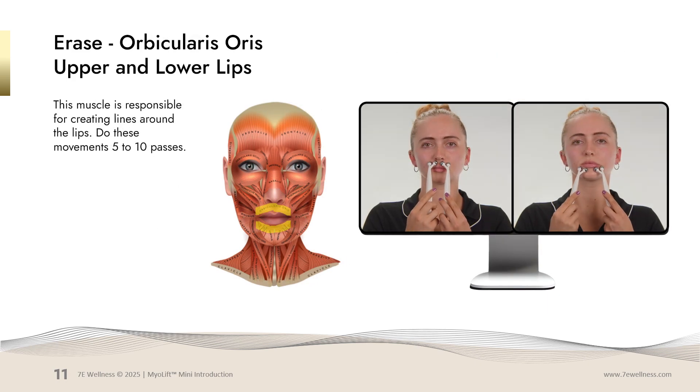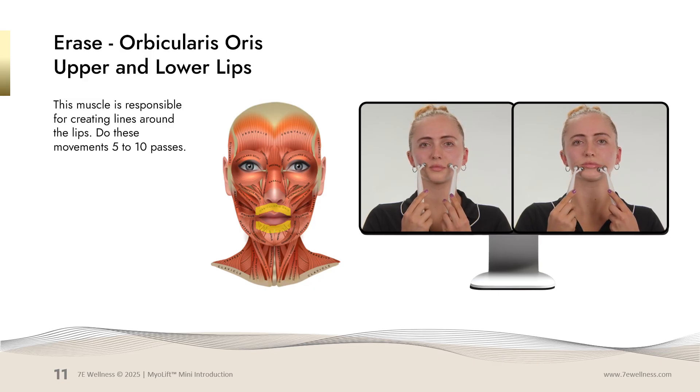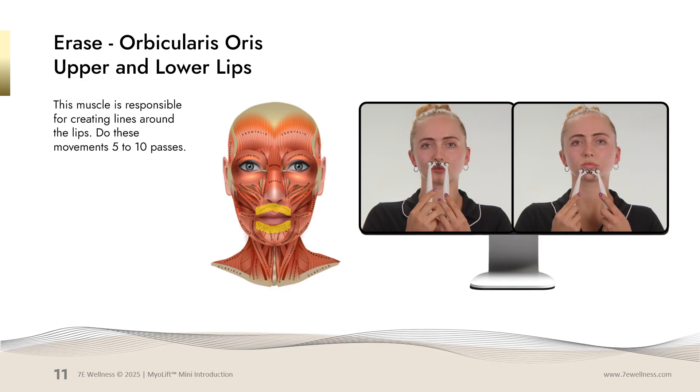We'll now work on the upper and lower lip — probes together, stretching and pulling apart. Five passes, or if the wrinkles are deep, you can do ten passes. You'll do the same movement on the lower lip: probes together, stretching and pulling apart.